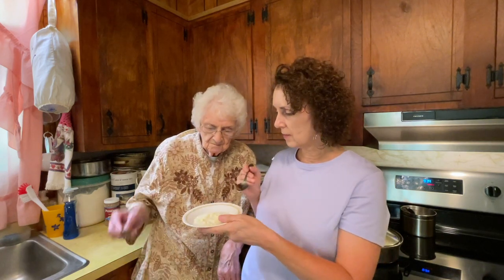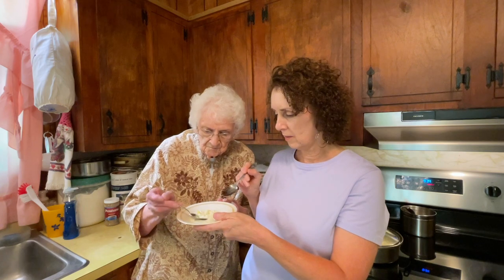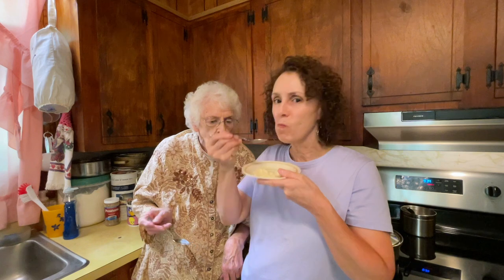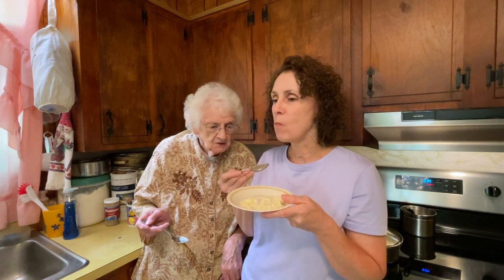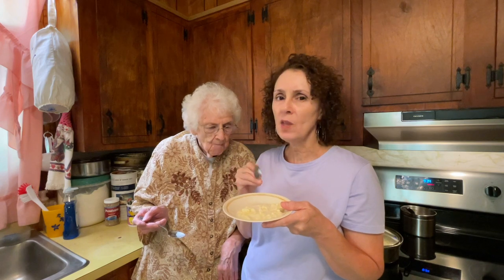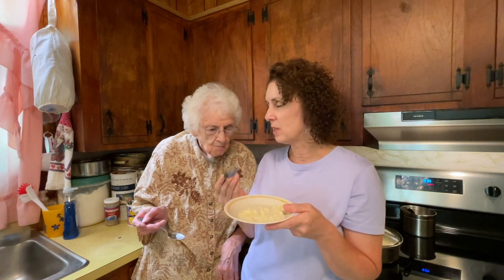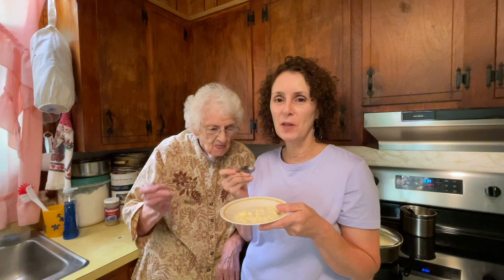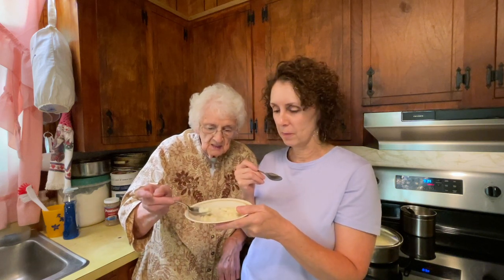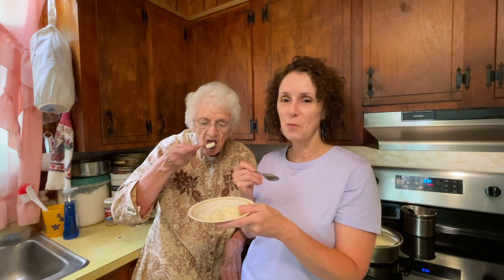We've been letting it cook for about 15 minutes. Now we're going to taste it and see what we think. Mmm — good! The only thing that would make it better is if we had a biscuit to go with it. It's very good though. The trouble is you don't want to quit eating it once you start.